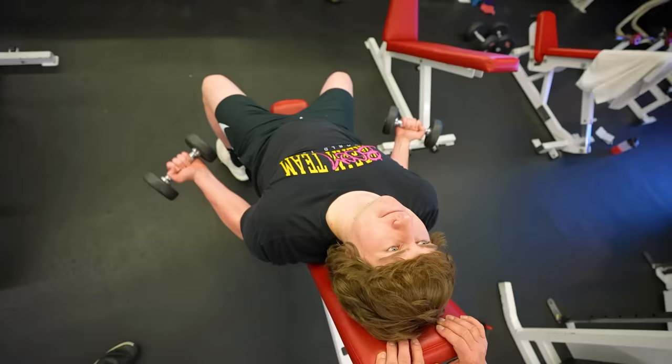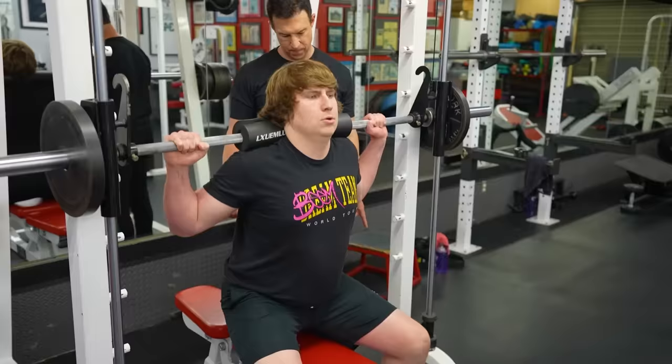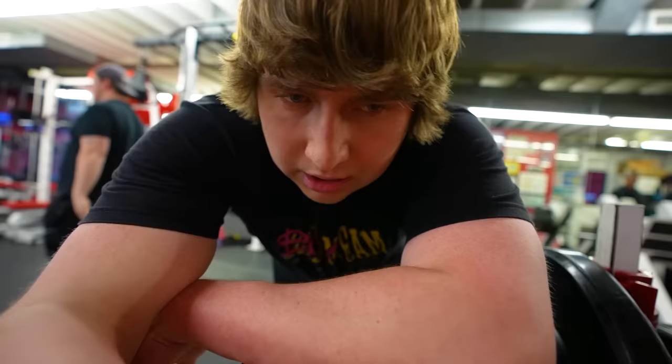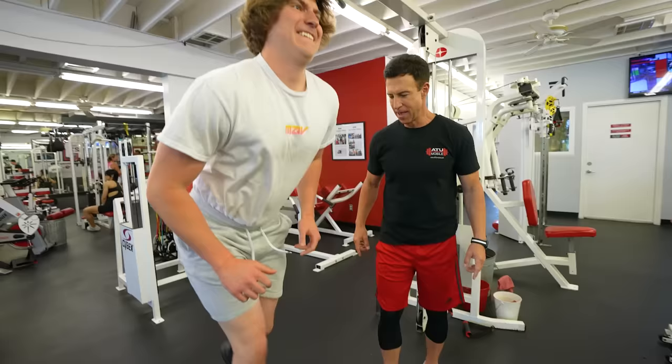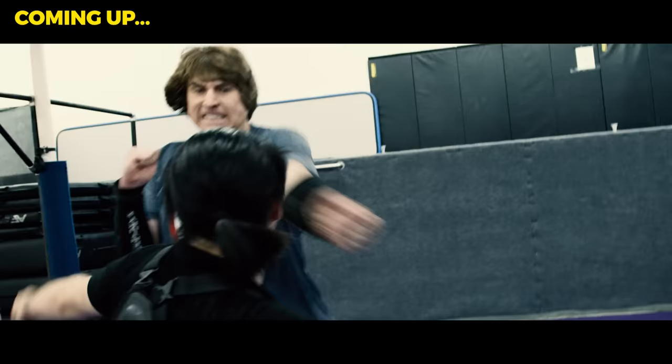We moved on to some leg stuff — I hate legs. The reason we did legs second today is because we wouldn't be able to get up out of that chair if we did it first. This is one of the hardest things I've ever done in my life. I underestimated how tough this is going to be. I'm working out so hard because at the end of this video, I'll be putting my body to the test on a Hollywood set filming a superhero fight scene.